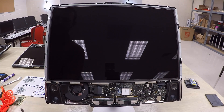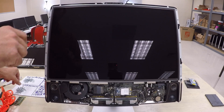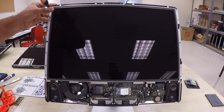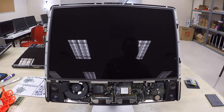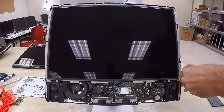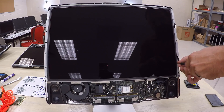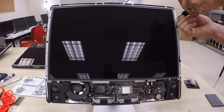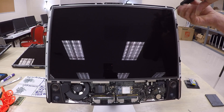Next, remove the eight screws holding the LCD panel in place. A T10 bit works — I originally thought it was T8 — so it's safe to have both a T10 and T8 bit. Put these screws in their own separate pile since they're only used for this panel. When reassembling, make sure to put screws in the holes surrounded by metal so you don't use the wrong holes.